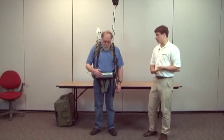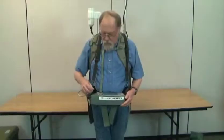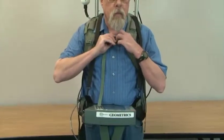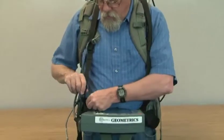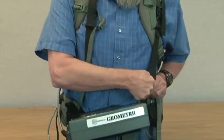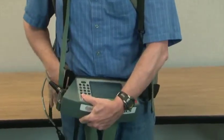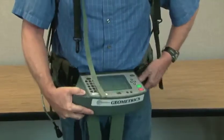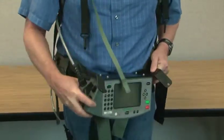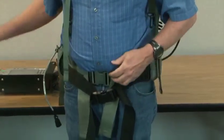Now that you're done surveying, make sure to power everything down before taking anything apart. Disconnect the power cable, remove the chest strap by unbuckling it, take off the black clips from the tabs on the console, then take the black strap and remove the console. Set the console aside and unbuckle the black and then the green straps.